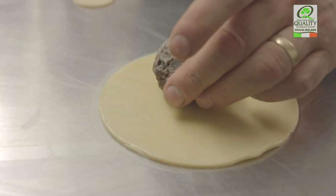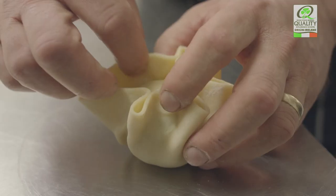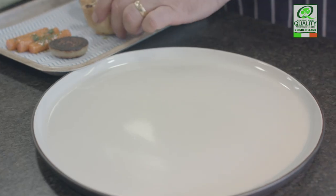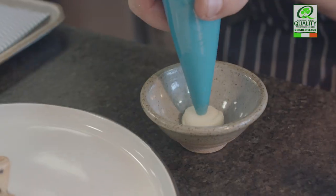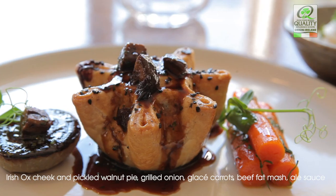To assemble the dish, we're going to cook the pie at around 180 degrees for 15 minutes and then as soon as the pie is ready, it's a last minute finish and assembly. So to plate the dish, we go pie at the centre of the plate, then we put the carrots to one side, the onion to the other and serve the pomme purée separately. When we sauce, we put a little bit over the pie and we send the rest separately.